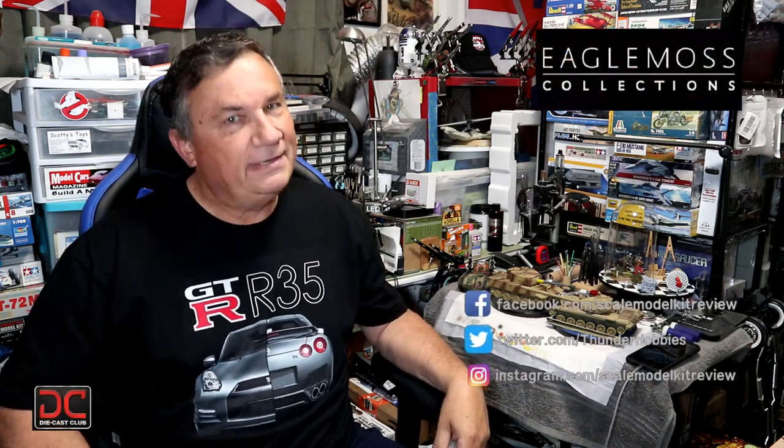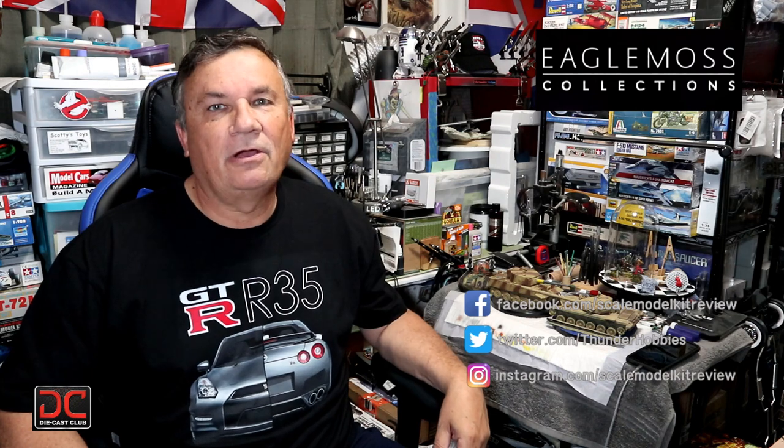Hi, this is Steve. Welcome back to Scale Model Kit Review. In this video, I continue to build the Nissan GTR R35. I am on Issue 15, Stage 56.